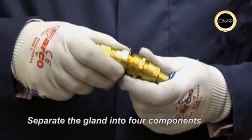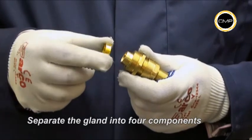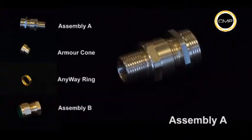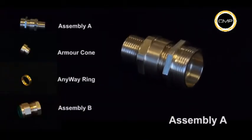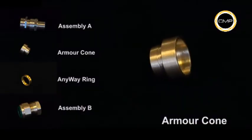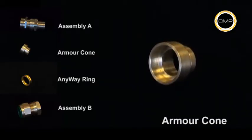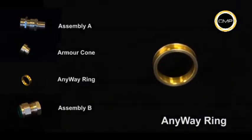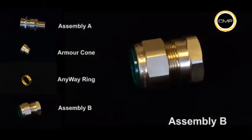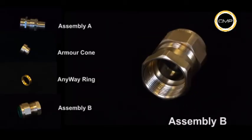Separate the cable gland into four components by loosening assembly A from assembly B: assembly A, wire armor cone, any way clamping ring, and assembly B. It is not necessary to dismantle the gland any further.